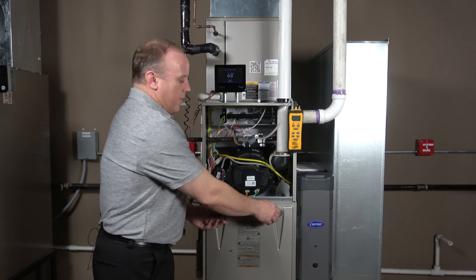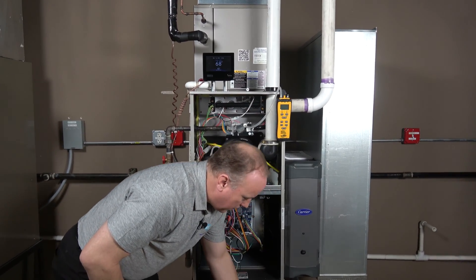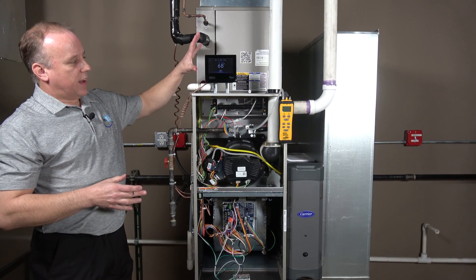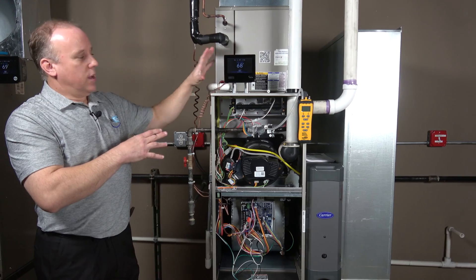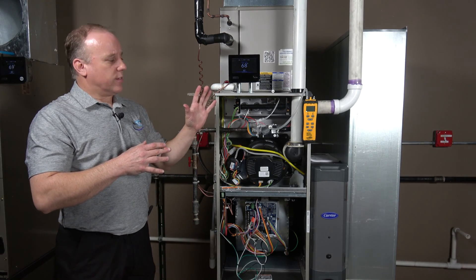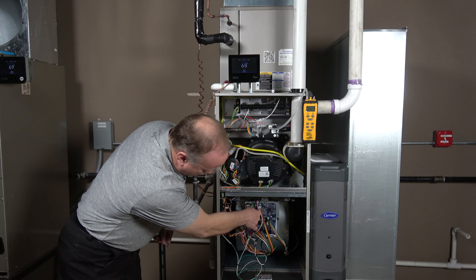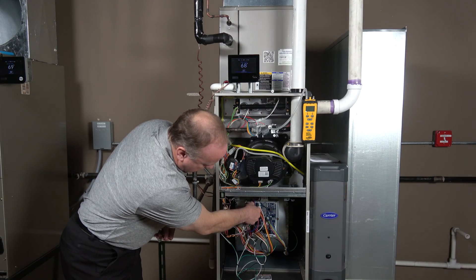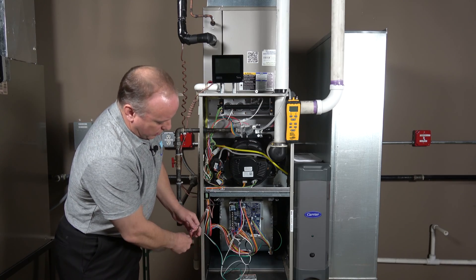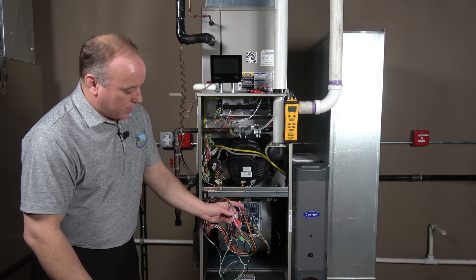Next, we're going to remove our bottom door and access the furnace. In our lab setup we have the Infinity control right at the furnace for convenience, but in a residence or building it generally won't be right next to the furnace. Either way, we're going to eliminate the Infinity control from the equation altogether by removing our four-wire tab plug from the board.